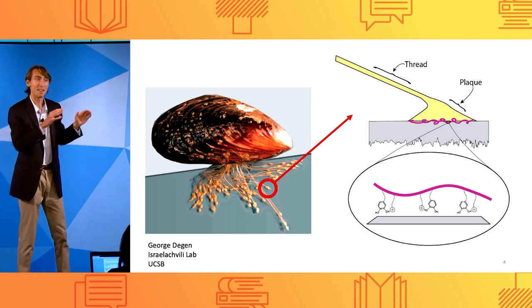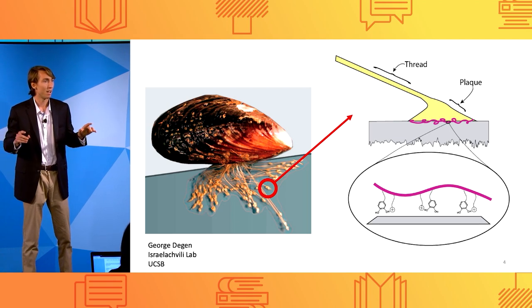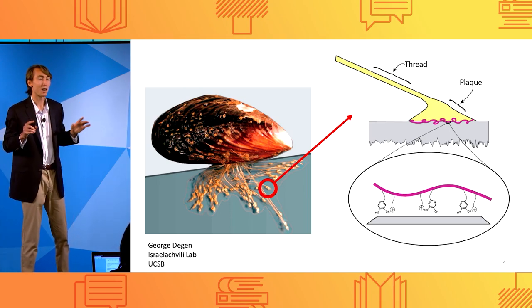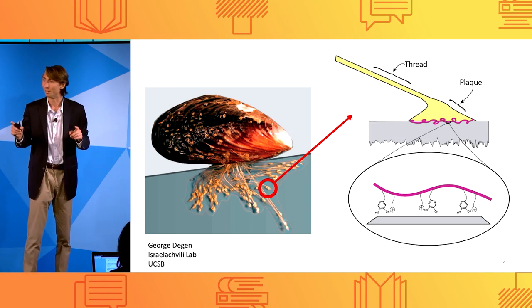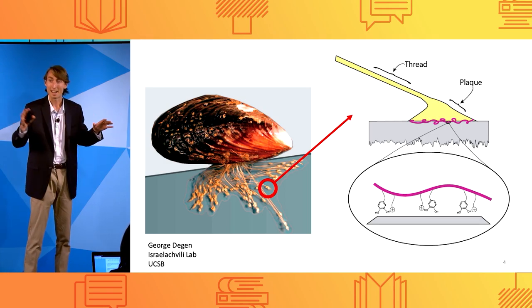This forms an adhesive plaque connected to the rock, attached to the body of the mussel by a thread. This plaque-thread architecture is amazing, because the plaque perfectly channels force into the thread, and the thread acts as a shock absorber to dissipate energy and prevent the mussel from being torn from the rock by the waves. This allows it to live in the turbulent intertidal region between land and ocean.